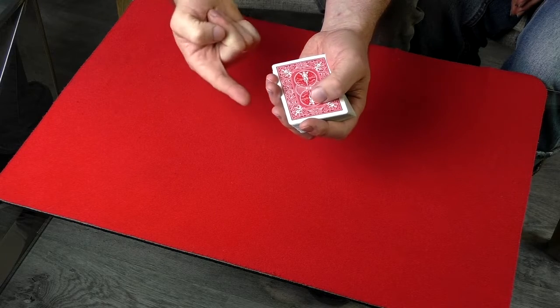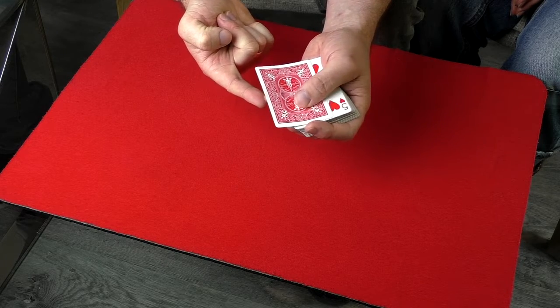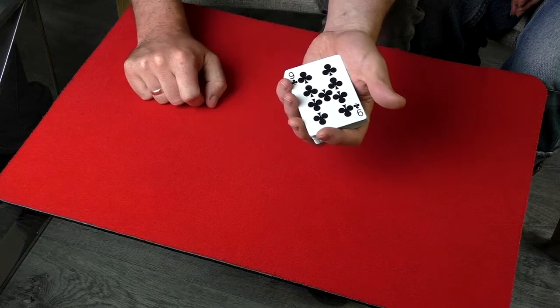Here's what you actually do behind your back: all you have to do is take the top card and flip it face up. That is it. So when you put the cards behind your back, that is all you're doing — feel the top card and flip it face up.